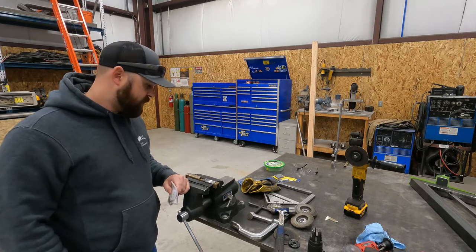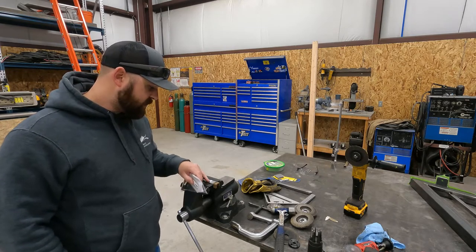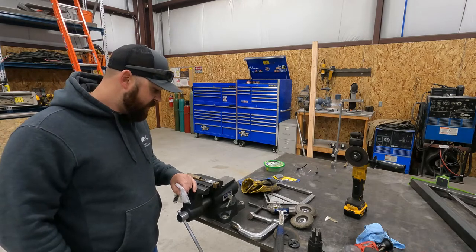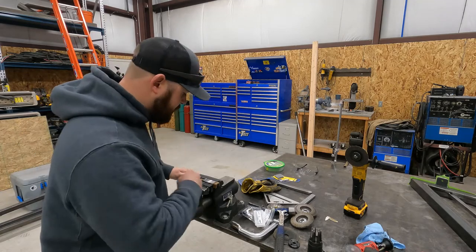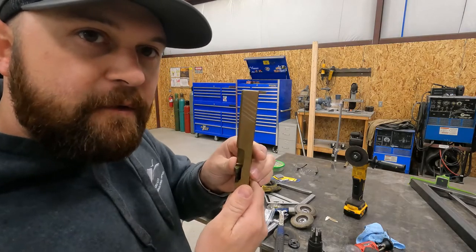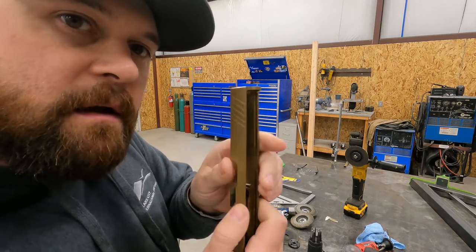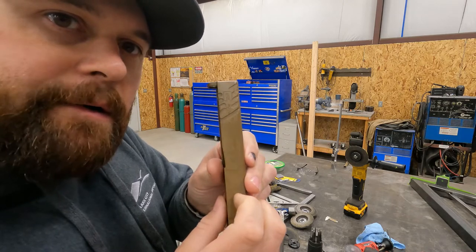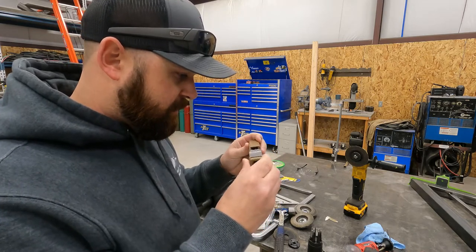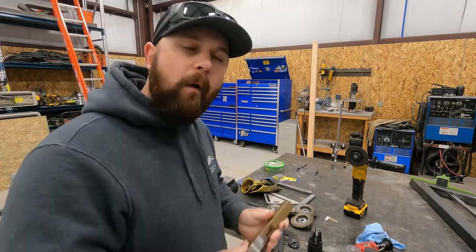So we're going to get these holes drilled. We've already got our marks transferred, so we're going to drill these out and tap them, and then we can get the sight put on once that's done. The customer also wanted me to see if I could clean up some of the serrations on the front. He did pretty good on this side but this side was a little chattery, so he wanted to see if I could clean that up a little bit. We'll get it tapped and then see what we can do with the serration thing.